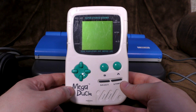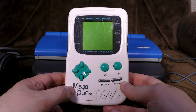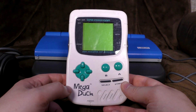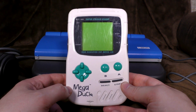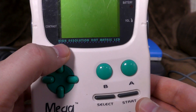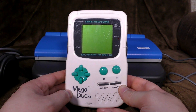Hello! Who remembers the MegaDuck? Any of you who saw my video on it, I suppose. It's an old Game Boy clone from back in the day. German-made with a crazy name and a really bad, very, very low-res screen. High resolution, my ass! And games that, frankly, were a little bit on the shite side.